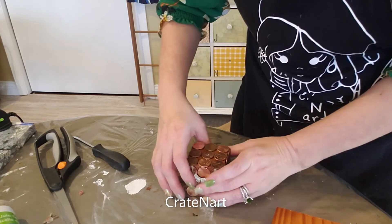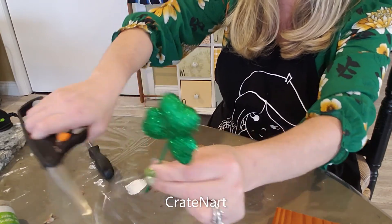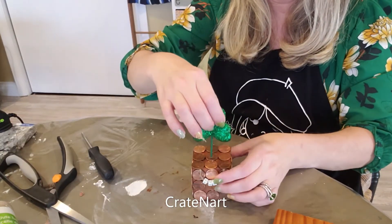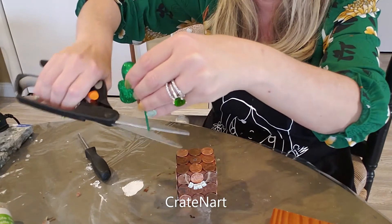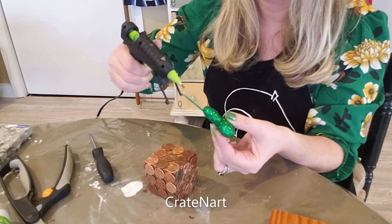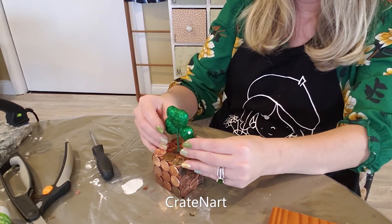So now you have a hole. Take this little clover and cut the stick shorter — cut a little bit off at a time to get to the right height. You can have it tall, but I like it short. I still think it's a little too tall — a little bit shorter, just like that. Yeah, I think that's cute. Then take the stick and put a little bit of glue around it and stick it in the hole. Make sure you have it straight before it dries.